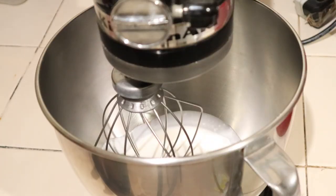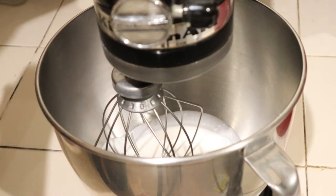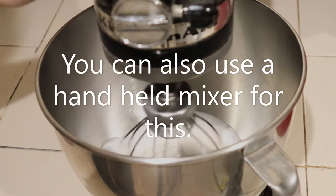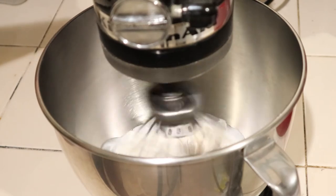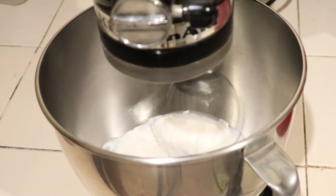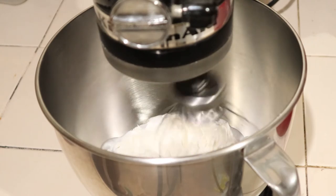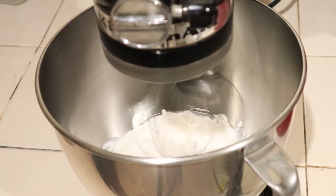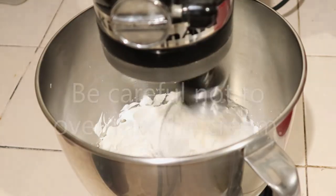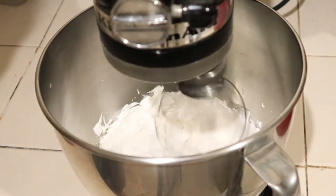It looks like a small amount, but when we whip it, it will double in volume — that's how we know it's ready for use. I'll set my mixer to speed number 6. From being liquid, it has now formed into a more stable, pipeable whipped cream. This is ready for use.